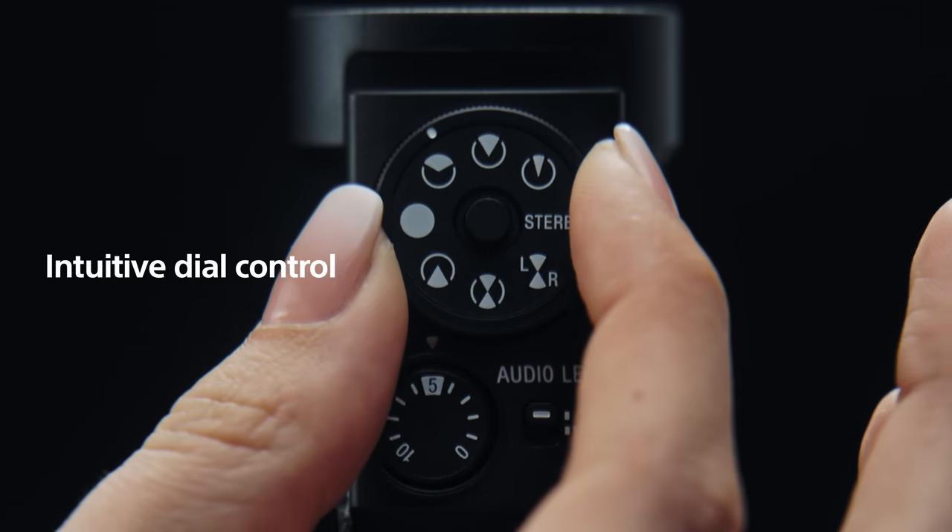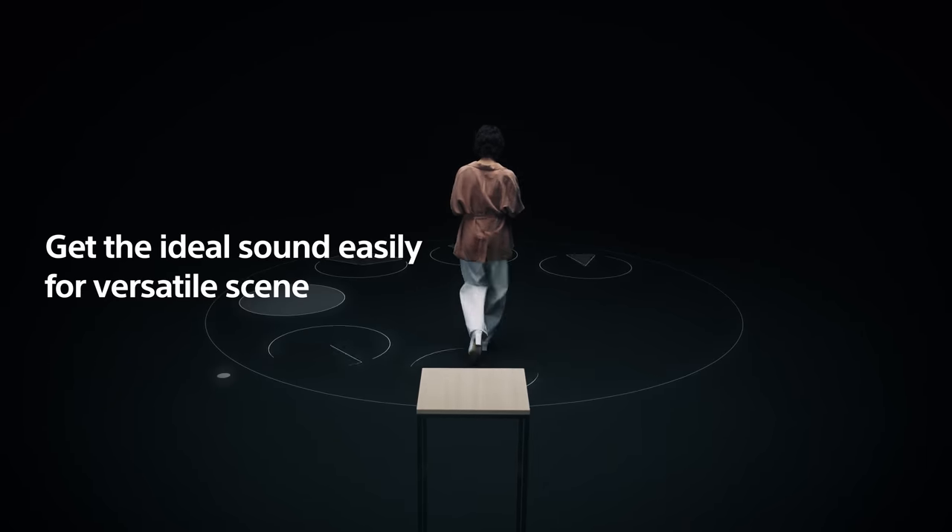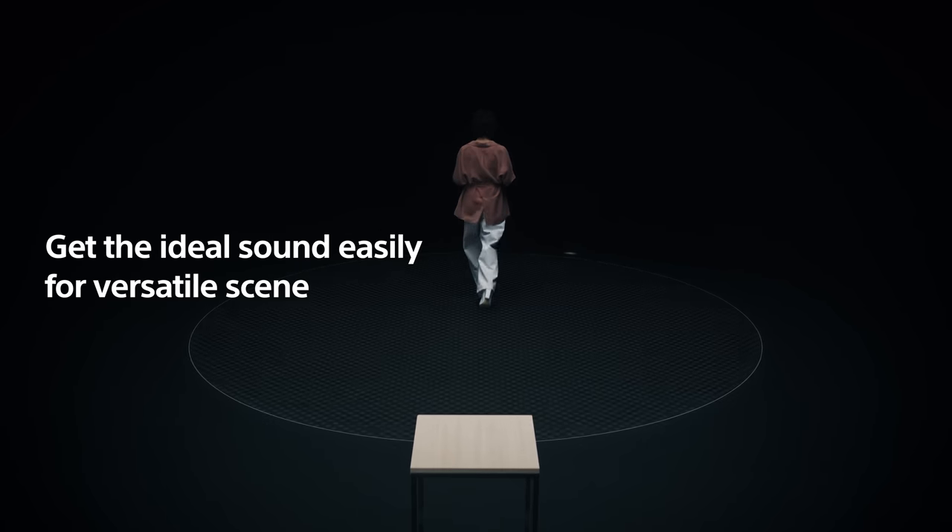Just rotate the dial to the desired pickup pattern. You can easily get ideal sound quality in a wide range of video shooting situations.